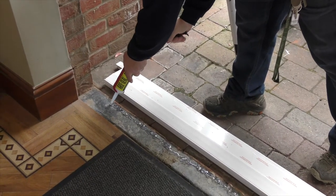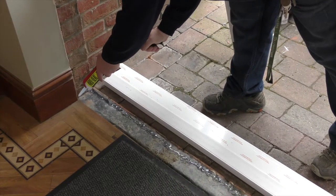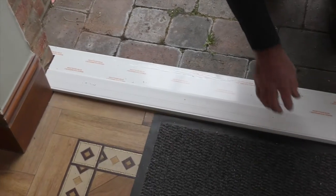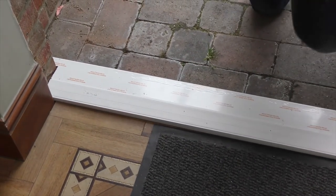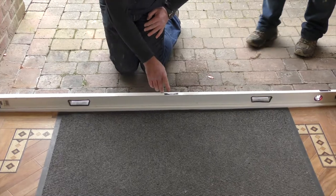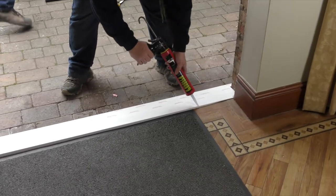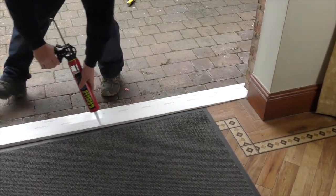No screws should be put into the threshold or sill. Position the frame into place.